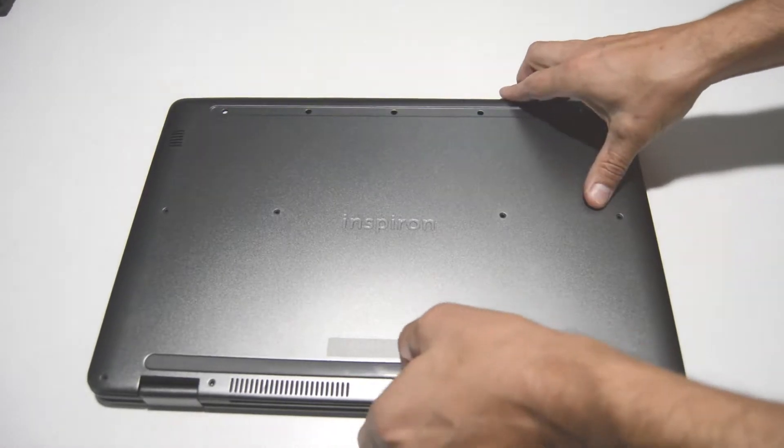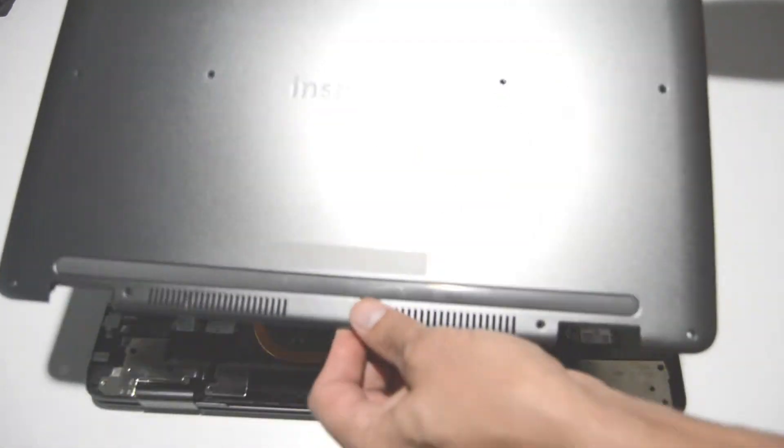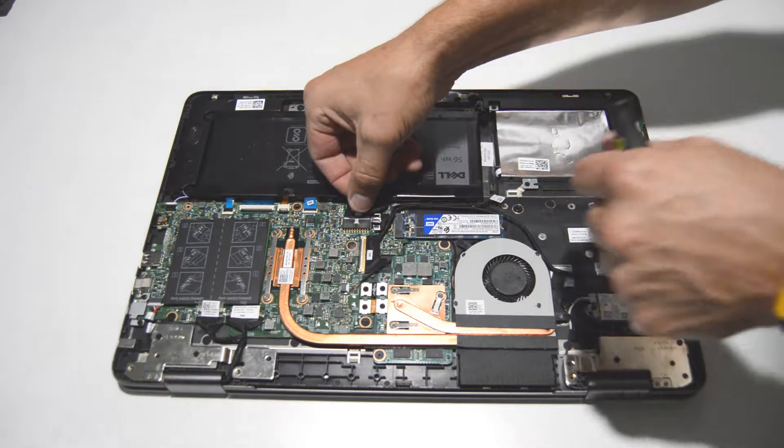After the screws are removed we can pop the back cover, or bottom cover, off of the laptop. Once the cover is off, the first thing we're going to do is disconnect the battery.